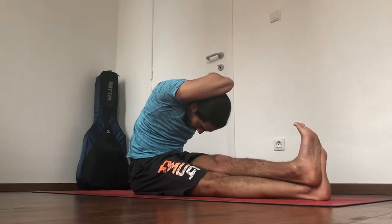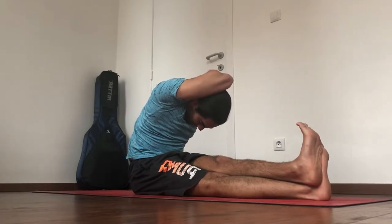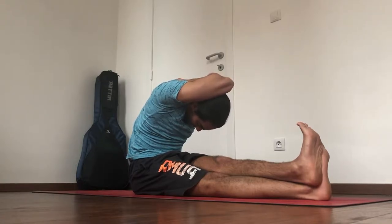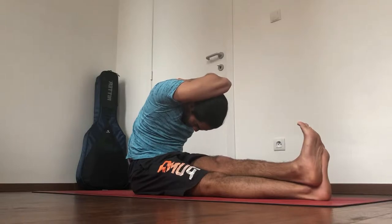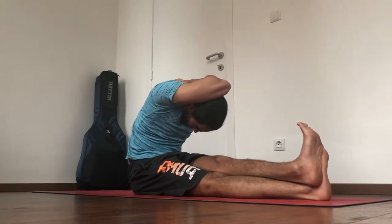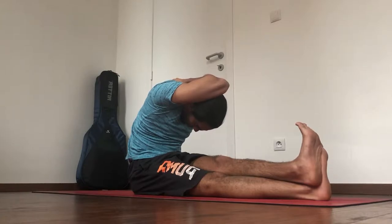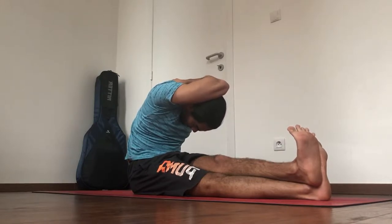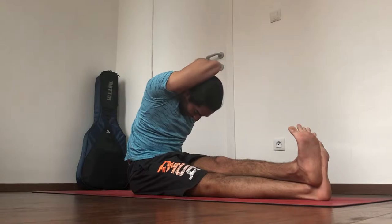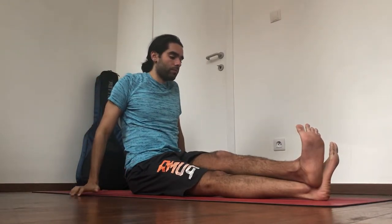Make sure your legs are straight, keep pressing away through the heels, contract your thighs. Keep bringing the left elbow forward, chin onto the chest. Two more deep breaths — keep the legs active, keep the toes spread, feet flexed. Come out of it slowly, release the arms with control, and switch the legs.